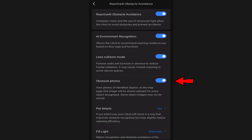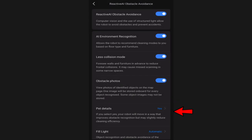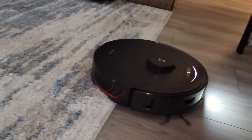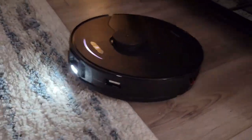Obstacle photos will show you a photo of any obstacles it detects or wants to avoid in your home - I recommend leaving that on. If you have pets in your house make sure you choose yes; it will move away from things like pet waste and be more sensitive for detecting it. The fill light is something new with the S7 Max-V - I recommend leaving that on automatic. If the S7 Max-V is in a dark environment it will turn on a little LED light on the front so it can see objects better.